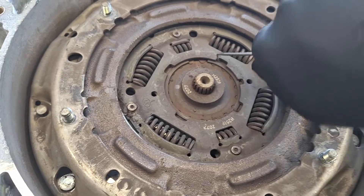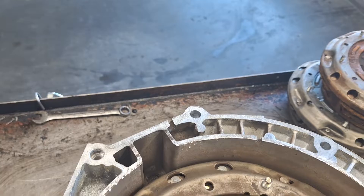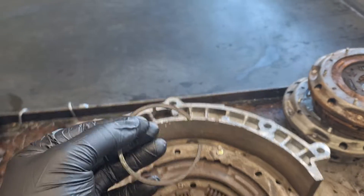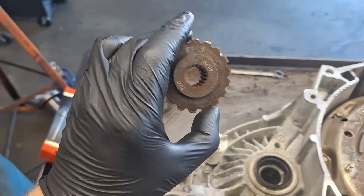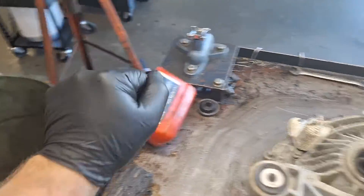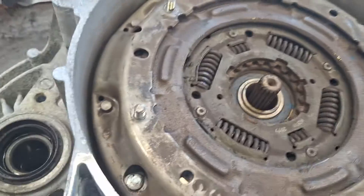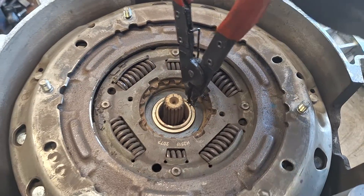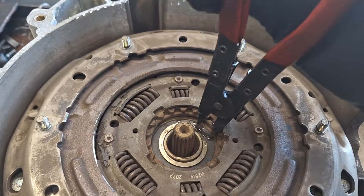I'm going to get this snap ring out of here. These snap rings are all one-time use, so I'm going to throw it in the cabbage. This hub is one-time use — it comes with a new clutch. Take this snap ring out here, just go in there with my pliers and kind of jerk it like that.